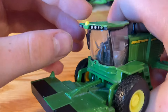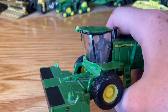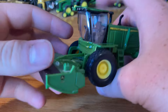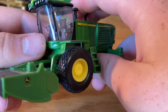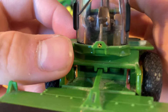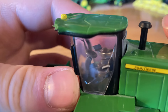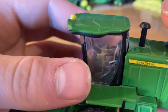Then we have the cab. The cab is pretty much the same cab that we get on our S600 and S700 series combines — it's a common cab, same thing as the chopper cab. They all use the same cab. The only difference is that the little corner isn't painted green like on the combines and choppers. Inside we've got the buddy seat and the main seat, the steering wheel with detail, the little monitor over there painted blue, and some other side arm details.